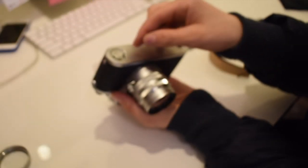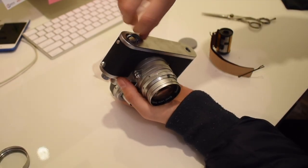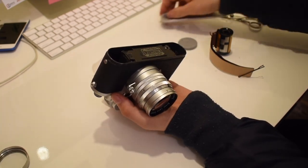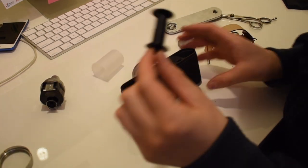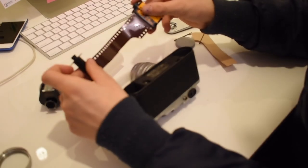You want to flip your Leica upside down, pop this bit out, and unlock it. It has instructions here on what to do — not in English, but that doesn't matter. You're going to pull your little film spool out.